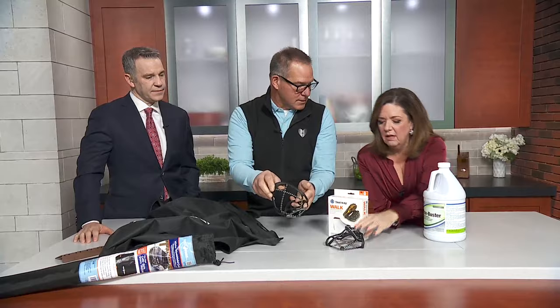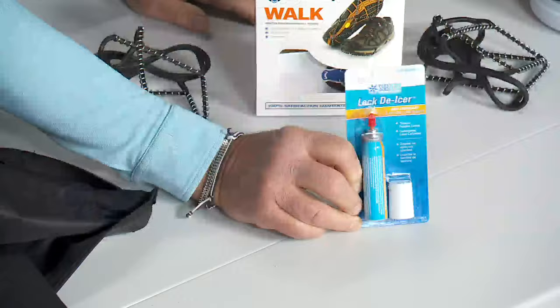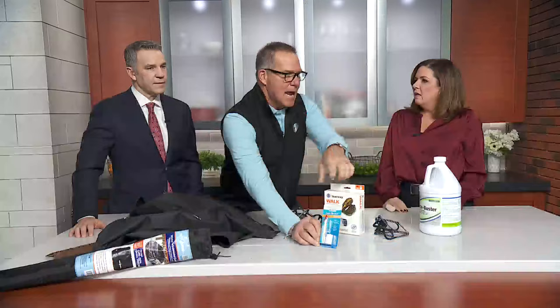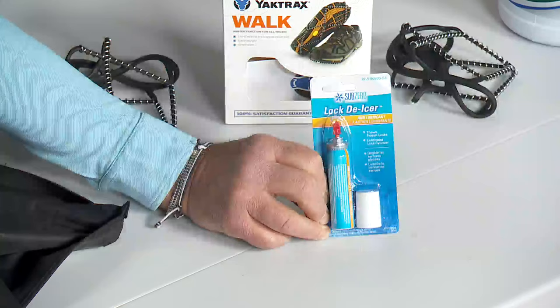A lot of people now have key fobs, so you don't have to de-frost the ice on the lock anymore. However, the doorknobs froze. You go to grab the knob or the handle and they get stuck — you're afraid to break it. It was so cold you probably would. Keep this in your purse or in the house. Spray it over the handle when it's really cold outside, then grab it and open it up.